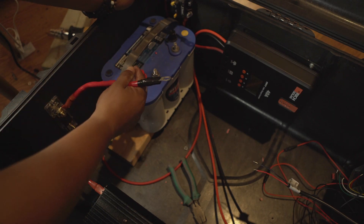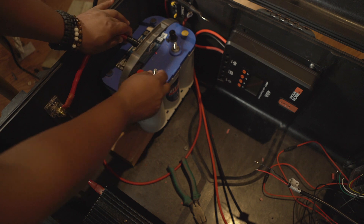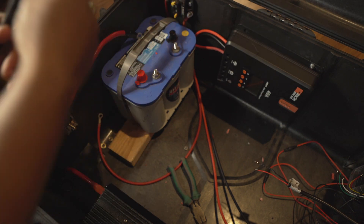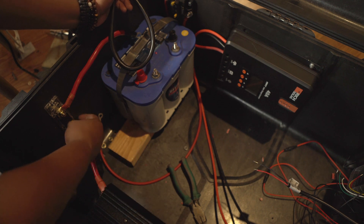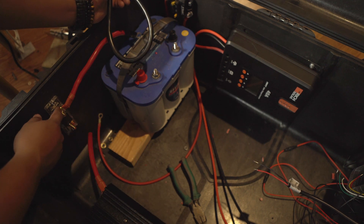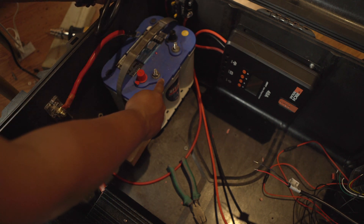I had to run to the hardware store to get these connectors. Now I've made the cuts and installed the connectors to size. I'm going to connect the positive side of the inverter into the 200-amp fuse, and on the other end connect this line to the positive terminal of the battery.